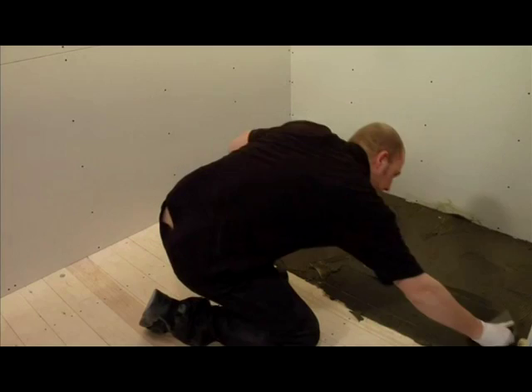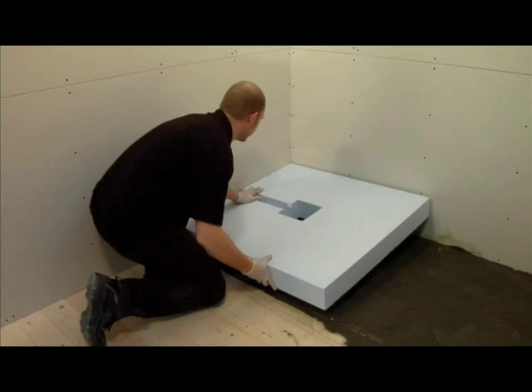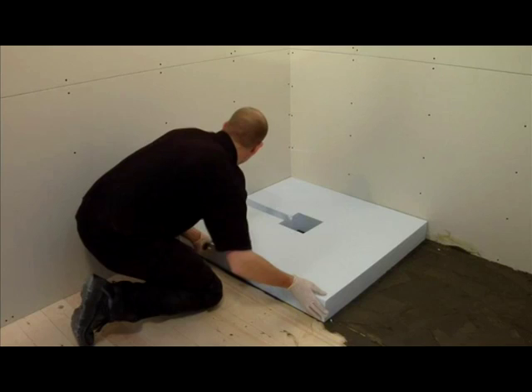Once you have covered the floor area where the shower is going to be fitted, place your sub-element base firmly in position. Now check that it is level.